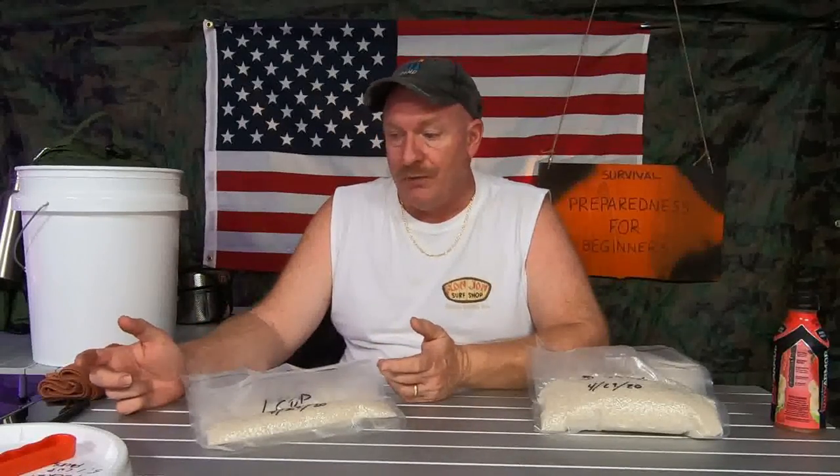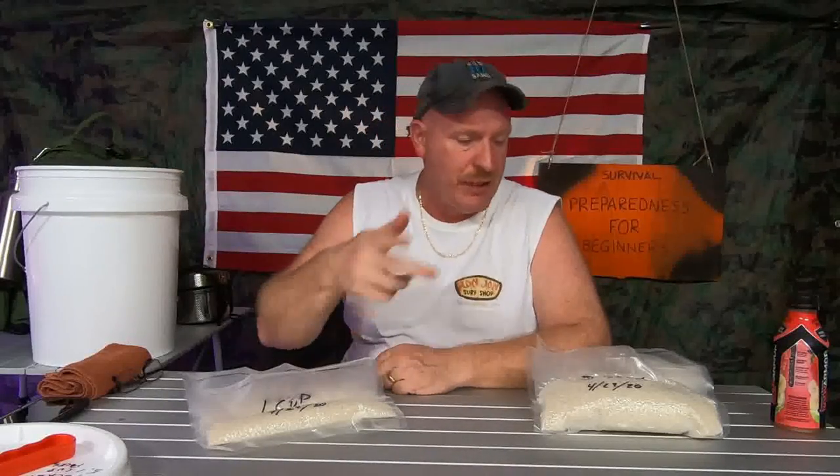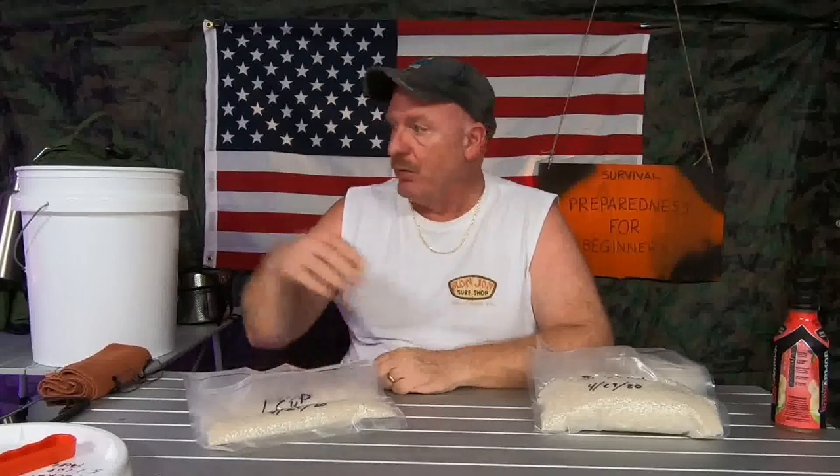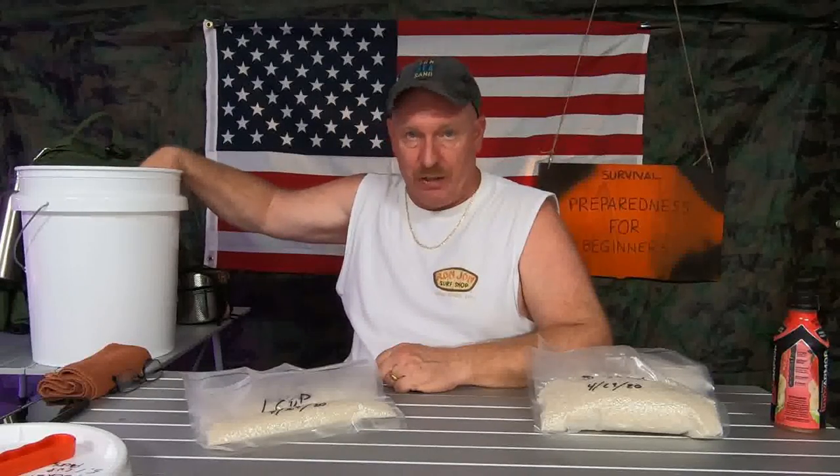Now the time has come and you have to have food, so you've got to open this thing up. You open it, cut your Mylar bag, pull out your oxygen absorbers, and take out 6 or 8 cups of rice and put them in your storage container. Now you have no power — no way to reseal your Mylar bag — and you have to make sure you have extra oxygen absorbers on hand to keep the rest of your rice fresh.